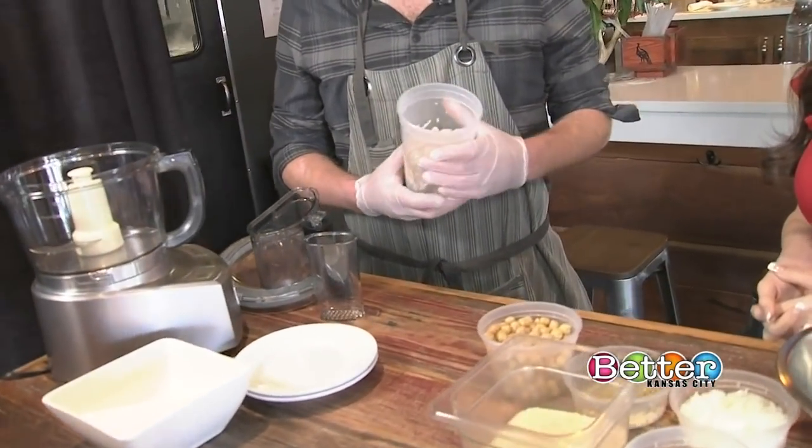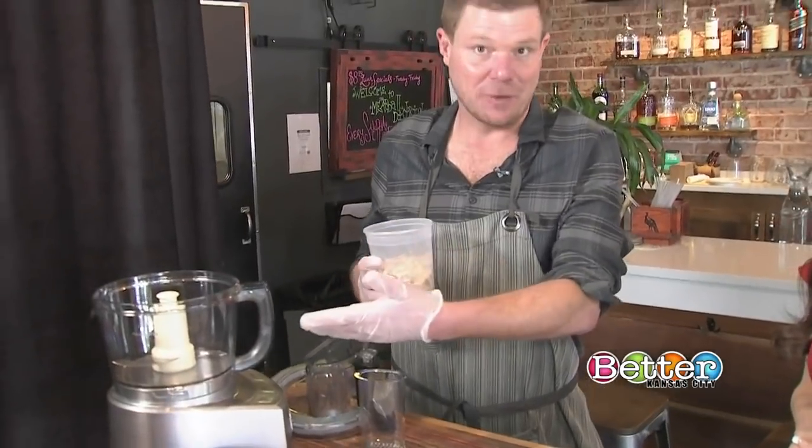Now we'll show you a meatless entrée that sort of resembles pulled pork. If you don't eat meat, the Meatball District has a great veggie creation that's perfect with a plate of spaghetti or even by itself. Owner John shows us how it's done — we're going to be making some veggie balls based with jackfruit and chickpeas, something easy you can make at home with a good food processor.